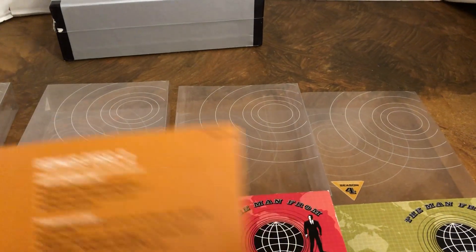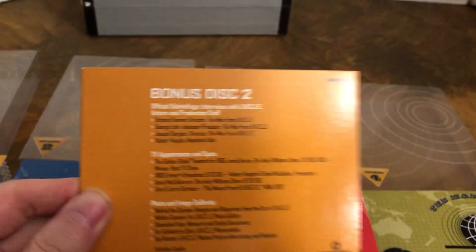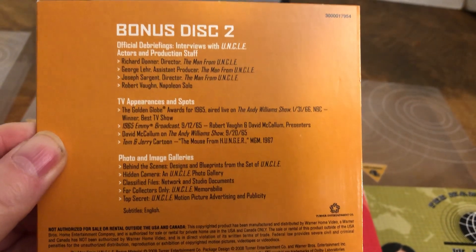Besides the bonus discs, some of these discs have extras on them too, on each of the seasons. So it isn't all just contained on the bonus discs.